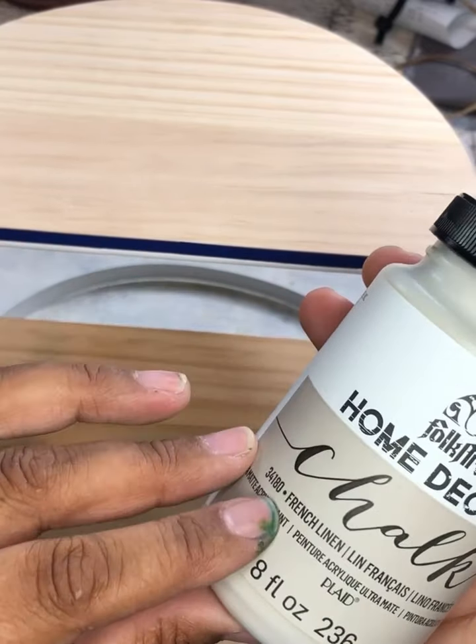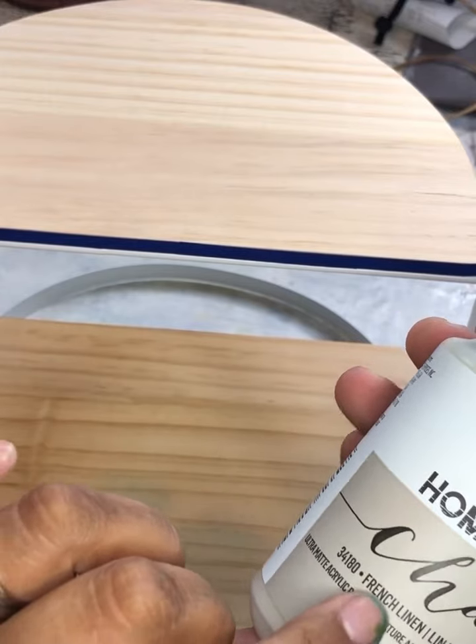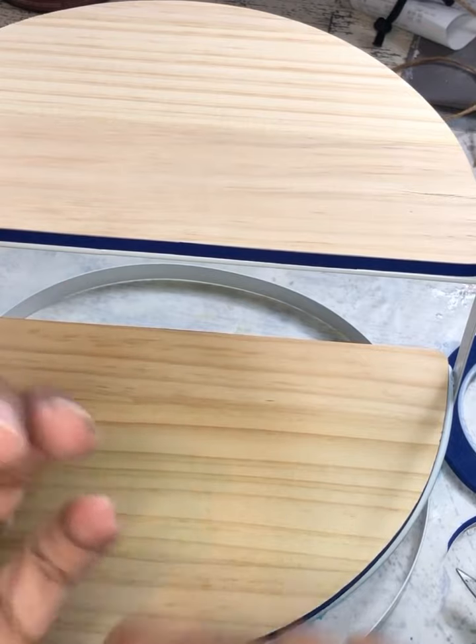I am going to go with a nice neutral on this one. This one is Folk Art Home Decor Chalk Paint in French Linen. Brand spanking new. I love, love, love any kind of neutral.